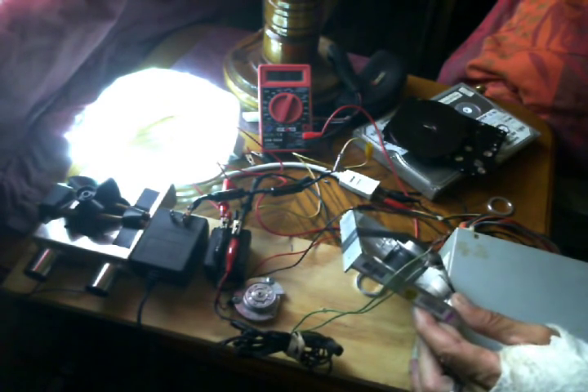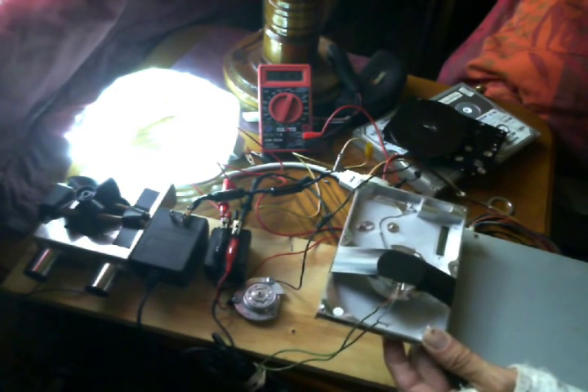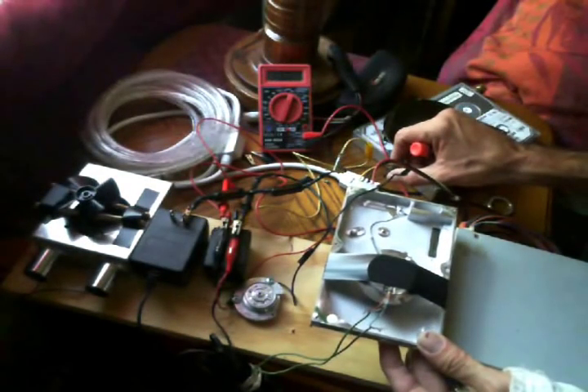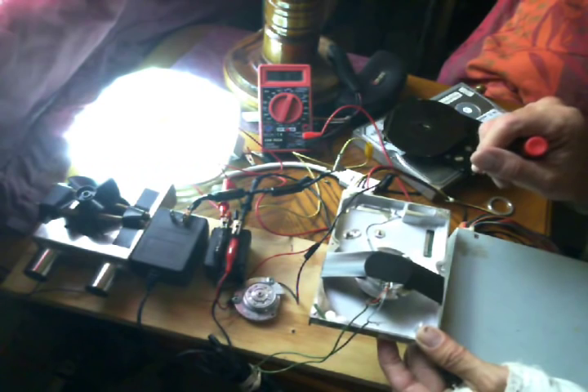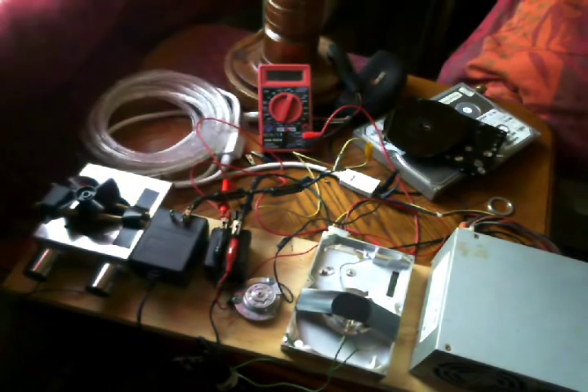One hard drive motor running another hard drive motor — motor-generator — putting out 91 volts AC under load and over 103 volts without a load. Thought that was pretty cool. Anyway, I hope you found that kind of interesting. If you like it, give me a thumbs up down there and let me know what you think in the comment section. Peace and love everybody, stay tuned.